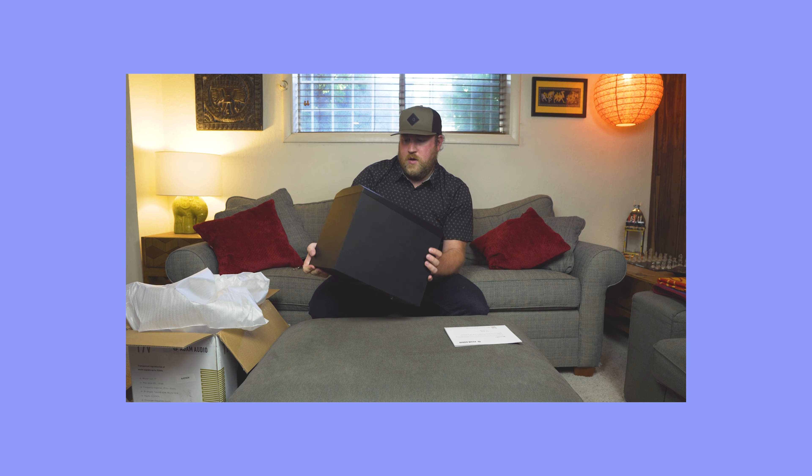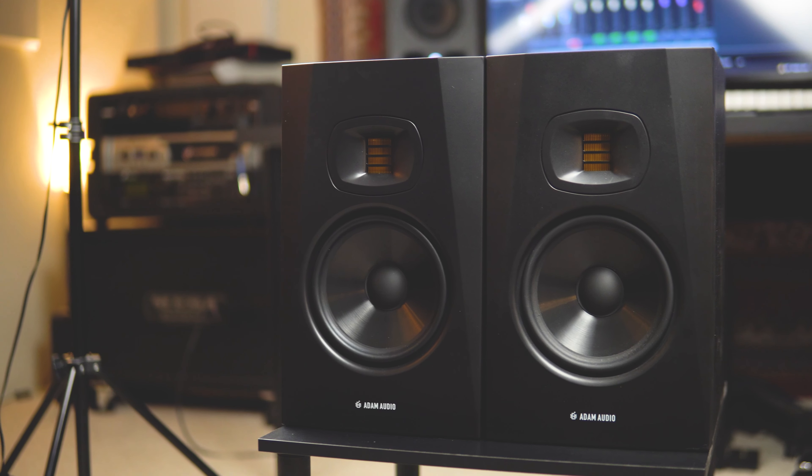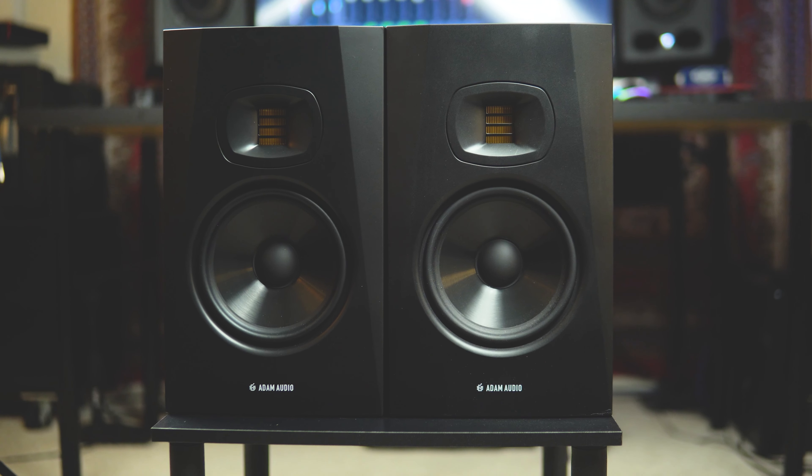If you have seen my unboxing video of the Atom Audio T7Vs, you will see that I really enjoyed unboxing them. They're a beautiful studio monitor — the first time I laid eyes on them, it's fantastic, they're gorgeous. You can tell right off the bat that the build quality is on par or above for the price range. One of these speakers new is $249.99, so basically $250.